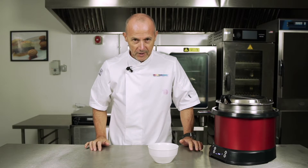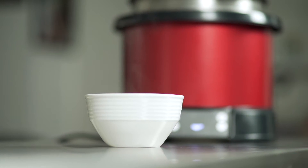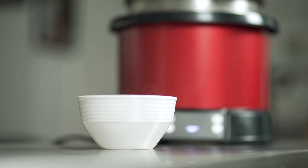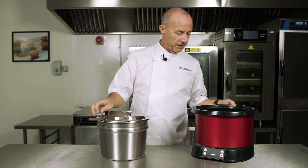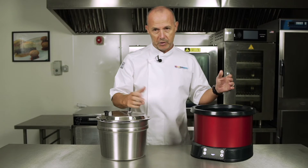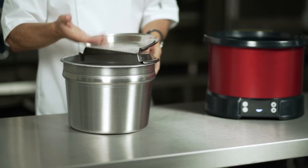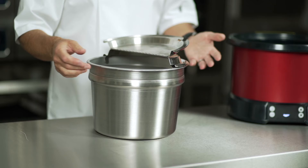Perfectly hot soup every time. In terms of cleaning, simply take the pot out — we can wipe the inside of the induction re-thermaliser with soapy water or whatever chemicals you're using. The pot gets washed out, sanitized, and then put back in and you're ready to go again.